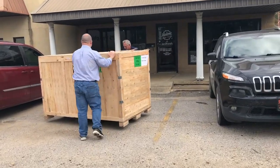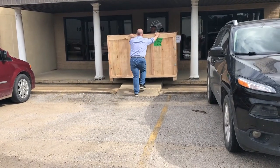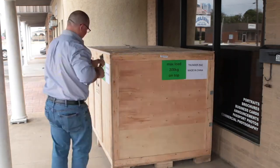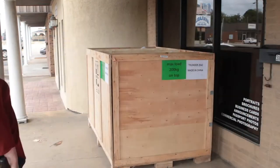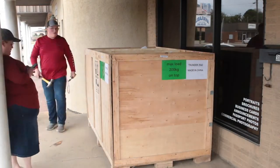I helped him a little bit — I was pushing as he was pulling and we got it up our little ramp in front of the door so we could start uncrating it. Myself, my wife, and my son were all working together getting it uncrated and unwrapped so we could start the process of getting it inside.